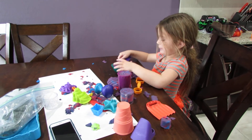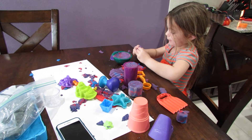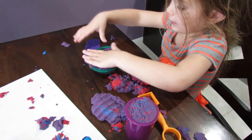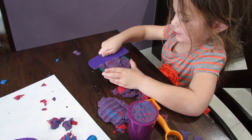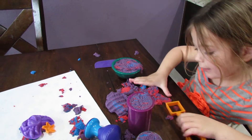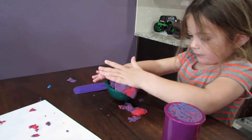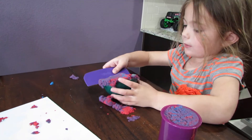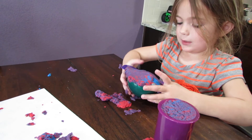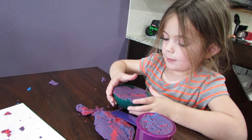Hi guys! I'm just playing with this kinetic sand. I just mixed it up a little — seed with blue — and look! It's so amazing. Look here, it's kind of cool.